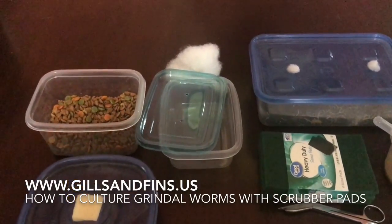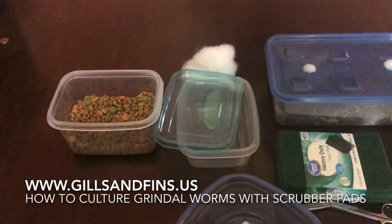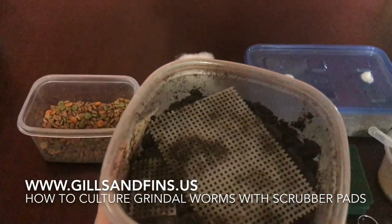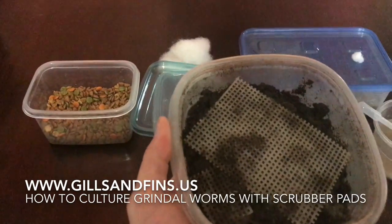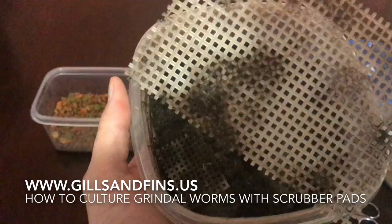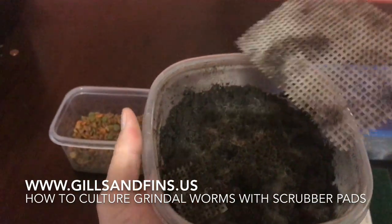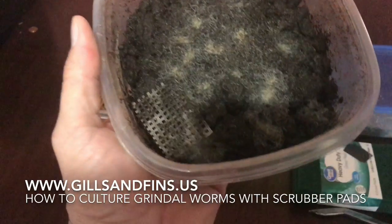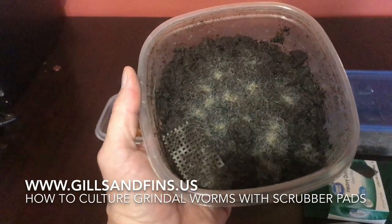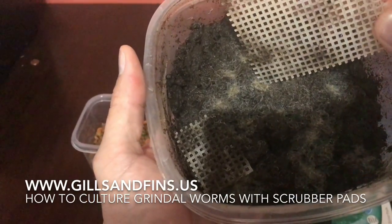Hey guys, I've had some questions on doing grindleworms. We've got another grindleworm culture right here. This is just a small one — it's a soil culture. We've got our needle point in here and you can see they kind of crawl up on the needle point. That's how you get them into the tank.